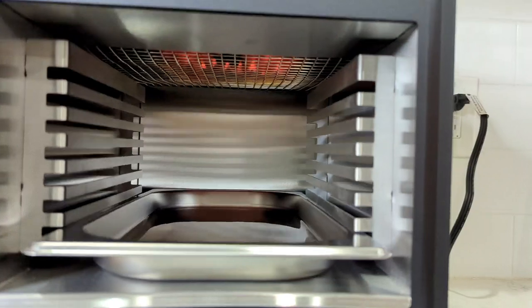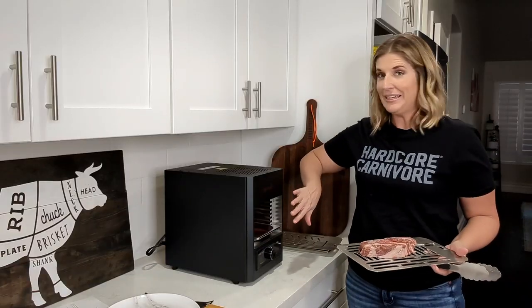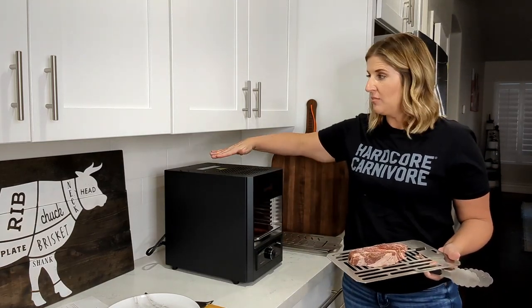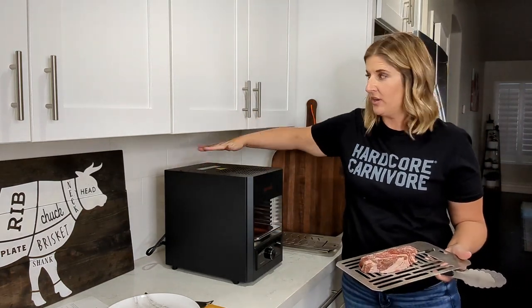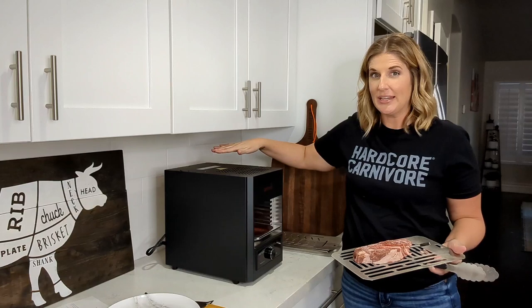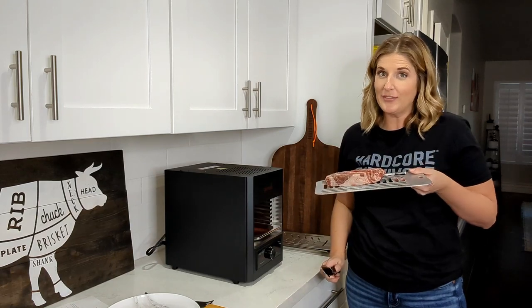I got my Meater positioned right in the thick part of the meat. When using a probe meat thermometer, make sure the tip is not hitting a fat line — otherwise you'll get inaccurate temperature readings. It's sitting right there in the middle in the meaty part. Make sure you add water to the bottom of the pan before preheating. The grill is putting off a really good amount of heat from the front, but my cabinets aren't hot and the sides of the grill are not getting really hot, which makes me feel better about it sitting on the countertop. That ding means it's ready, so I'm going to slide my steak in and give it a try.